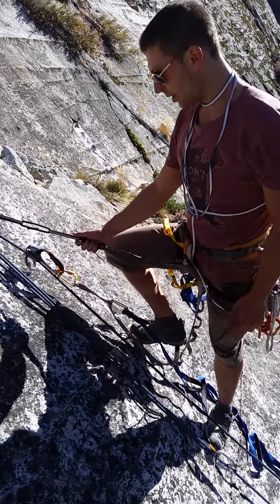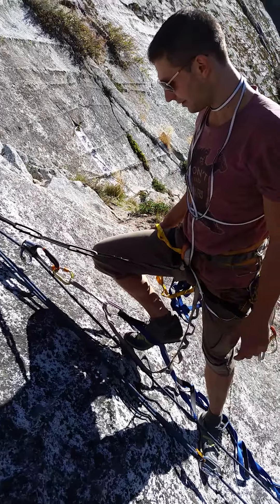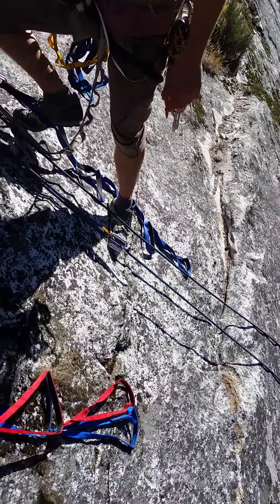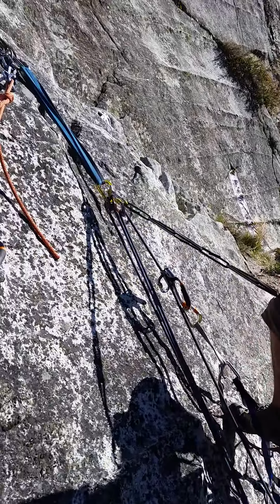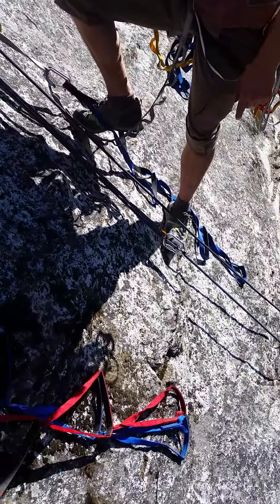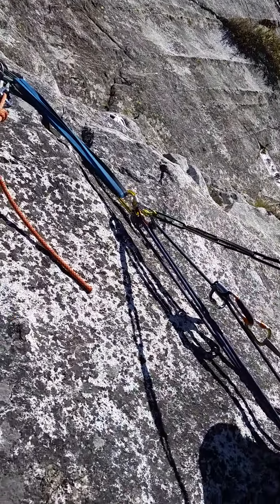3 to 1, pretty standard like on the little manual, with microtraction up there, a tip lock on a carabiner, a partner pulley down there, using a revolver carabiner as a redirect.